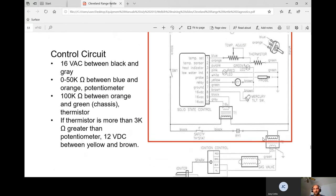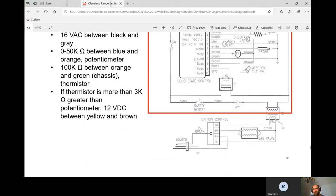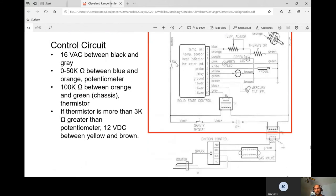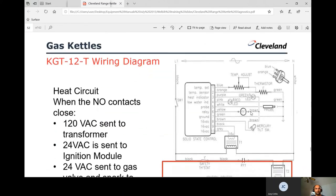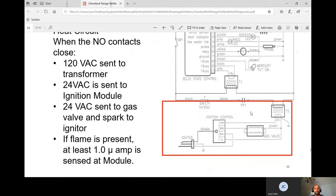When troubleshooting a gas kettle that won't fire: first check the transformer — do you have 120 volts in? If not, troubleshoot upstream. If you have 120 in and 24 or 25 volts out, put the blinders on and troubleshoot the downstream circuit only. The heat circuit sequence: the normally open RY1 relay contacts close, sending 120 volts in and 24 volts out to the gas valve. As soon as 24 volts reach the gas valve, you get an immediate spark, then need 1 microamp sensed for two seconds to prove flame.